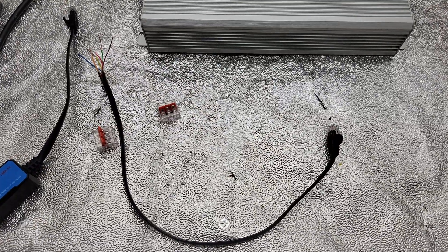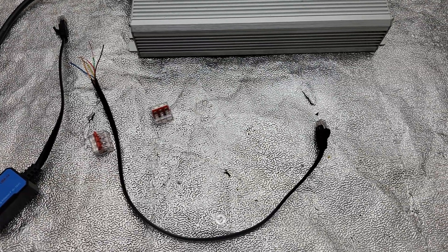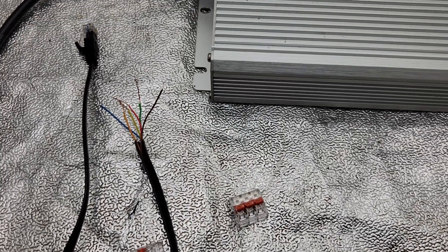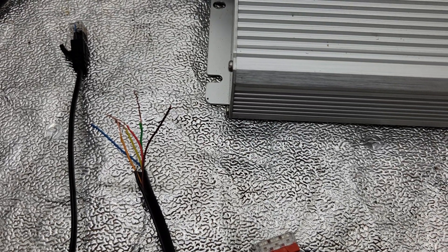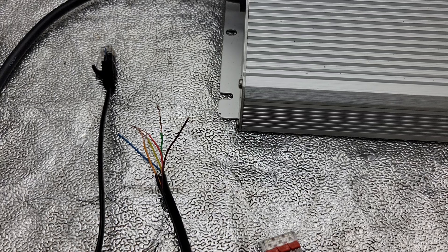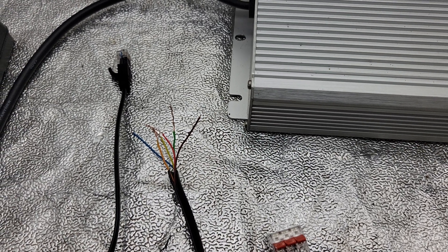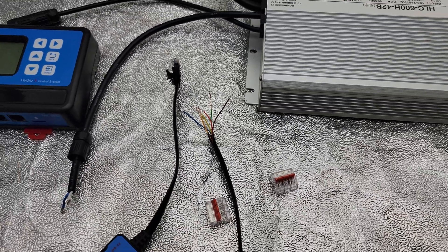I took the regular Troll Master RJ12 cable and cut it. Here are the wires: if you have six wires, you connect the third wire to the fourth wire, which is the red to the green. Then you connect the second wire to the fifth wire, which is the orange to the yellow.